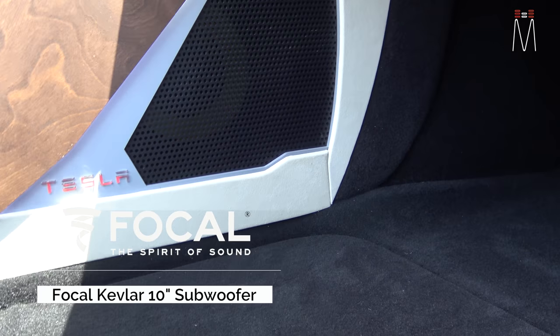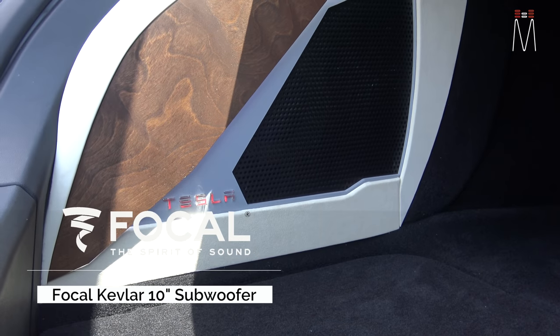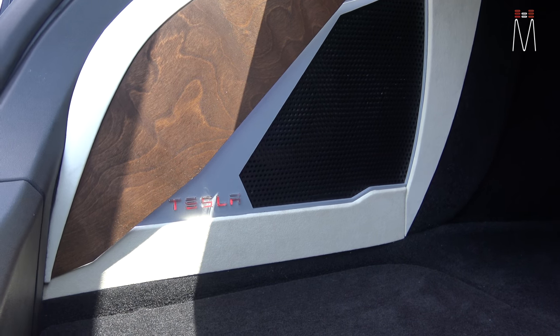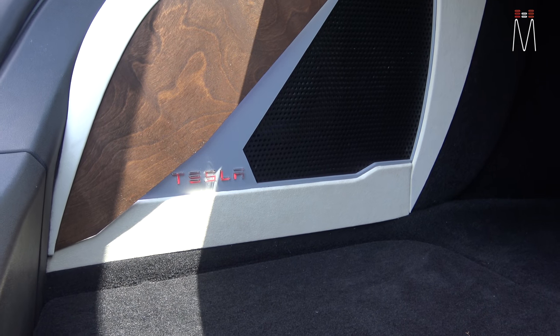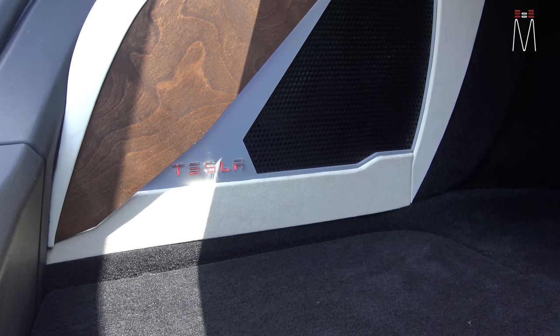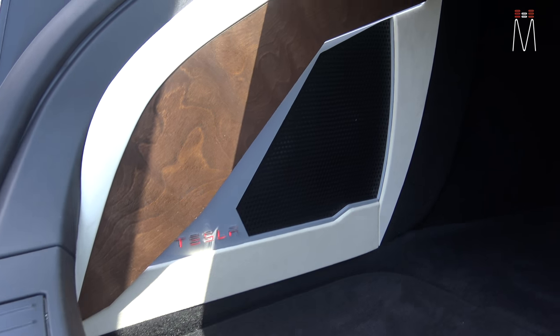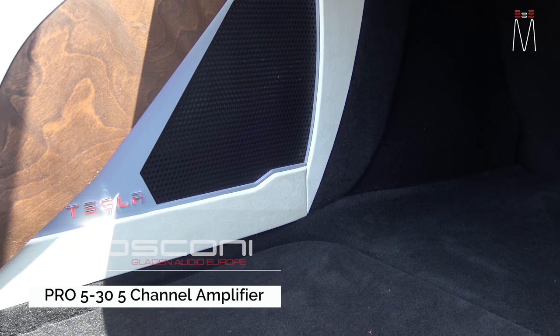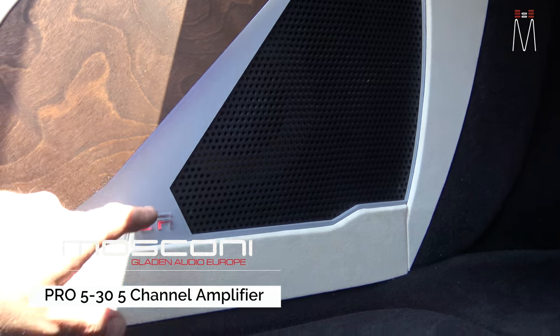Back behind this grill we have a 10-inch Focal Kevlar subwoofer — the first time we've used this sub in this particular car. We've generally used the Carbon Illusion C10 XLS in the past, but this one's a different spin and takes a little bit more power. We paired it with a Moscone Pro 5-30 five-channel amplifier.